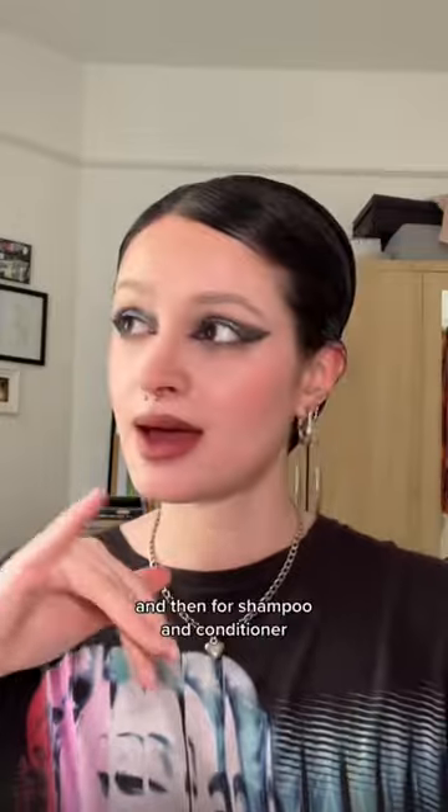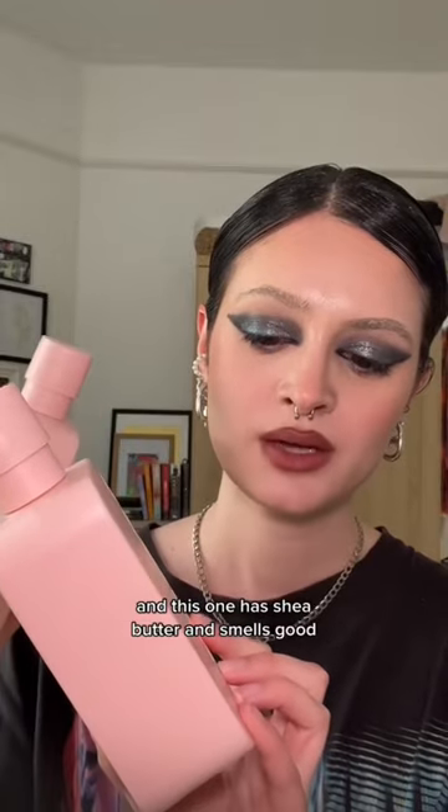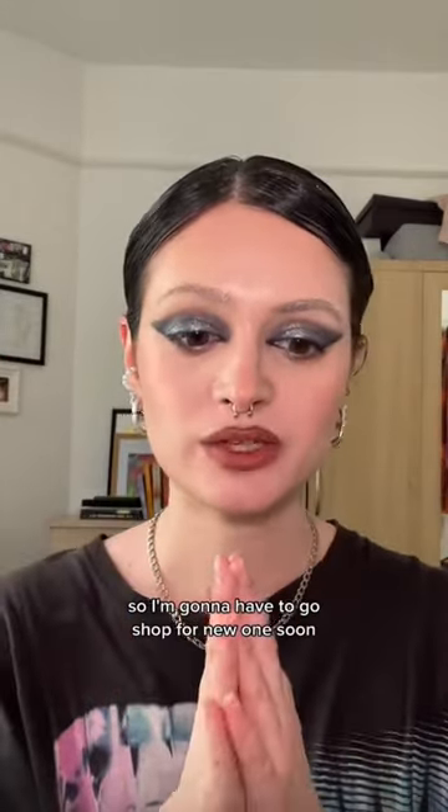I'm going to go and make some music. Then for shampoo and conditioner I'm using the Monday shampoo and conditioner — this one has shea butter, smells good, does good for my hair. It's almost empty so I'm going to have to go shop for new ones soon. Fresh out the shower, let's take this off.